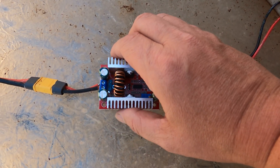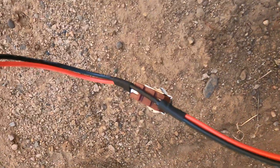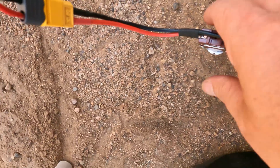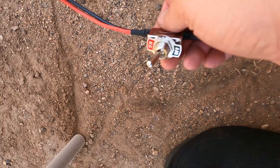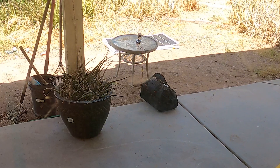From there I've got it hooked up to a simple little toggle switch — it isn't needed but I like to use it just in case something goes wrong; I can hit the switch and turn it off real quick. And that's connected to my battery.